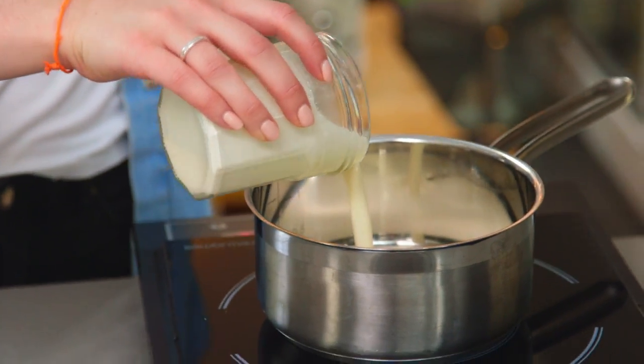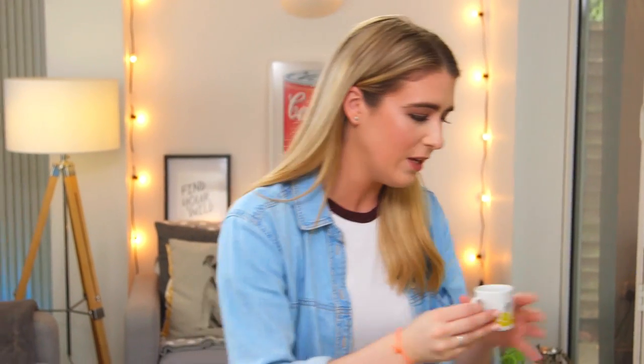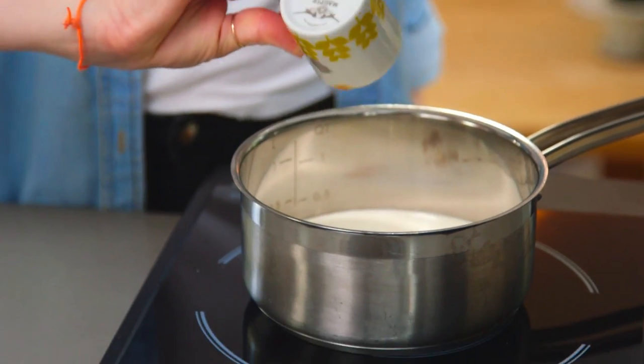Time to make the delicious chocolate ganache filling. I've got some cream and I'm going to heat that up in a small saucepan, and to that I'm going to add in some coffee. This is optional but it really helps bring out the delicious chocolate flavour — you can't even taste the coffee. Pour that in and heat it until it's very hot but not boiling, making sure you keep stirring so the bottom doesn't catch.